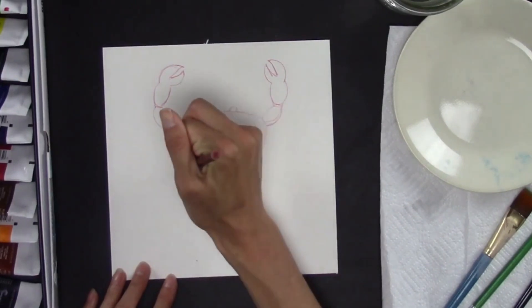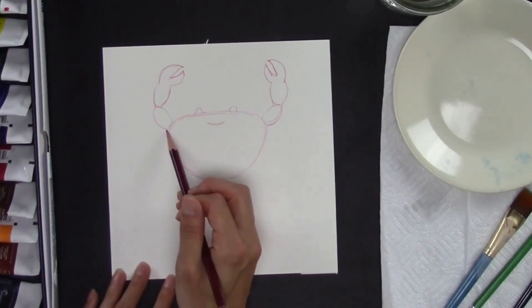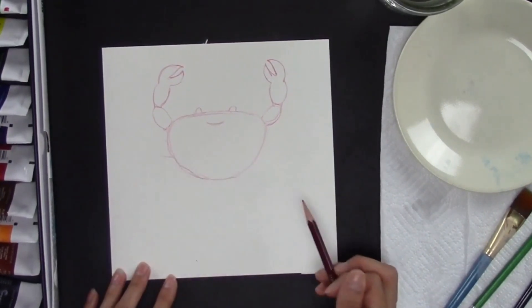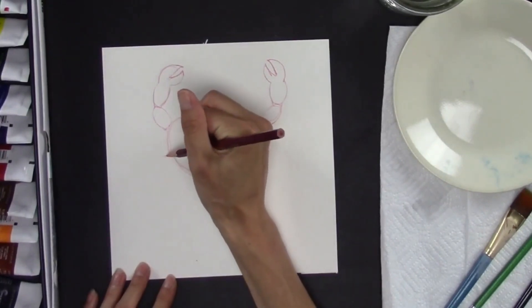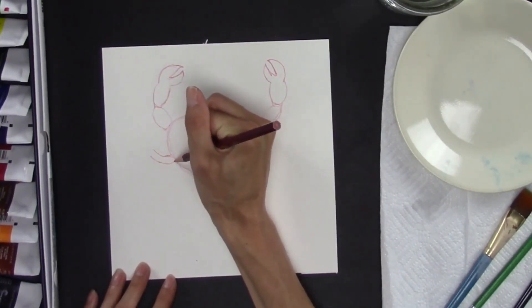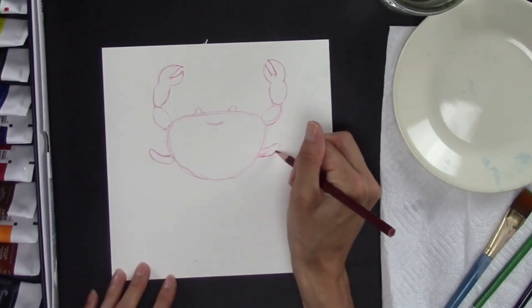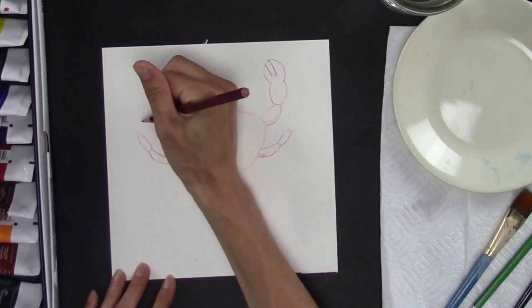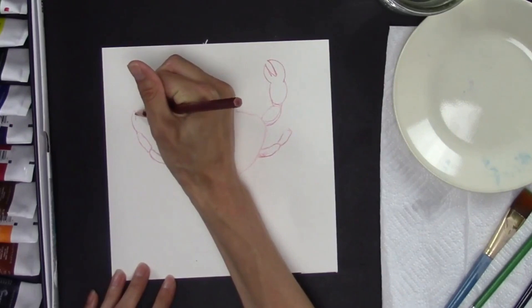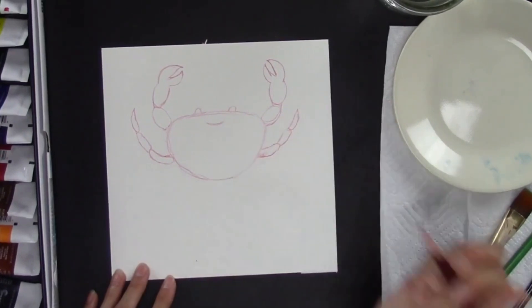Now I'm going to show you how to draw the legs, which are skinnier than the arms. They start pretty close to the arms right here. And then segments again — this time they're kind of longer, skinnier beans. And ovals. Another segment, kind of looks like a hot dog. Then three of them, but this last one points at the end.